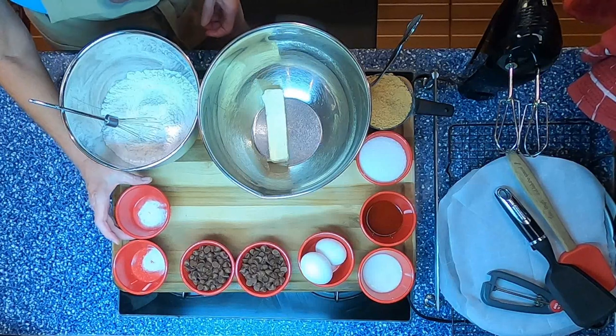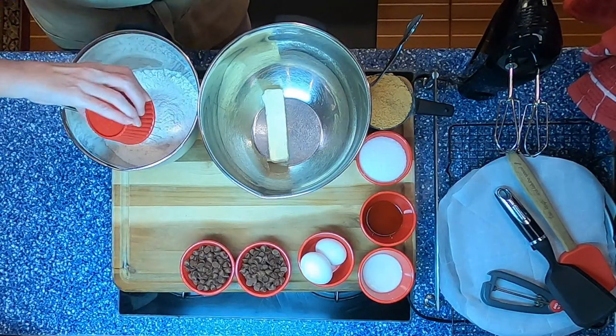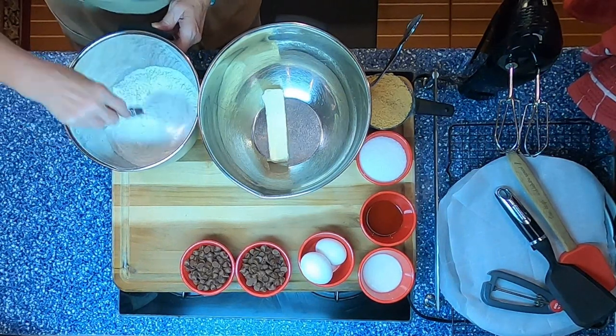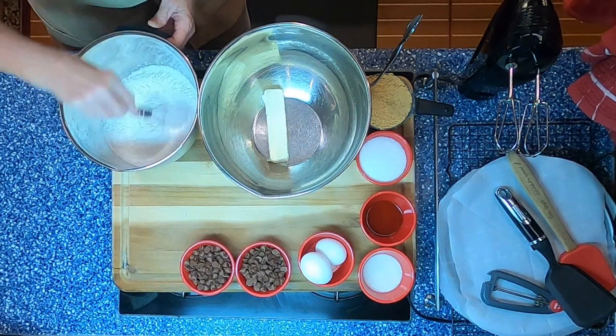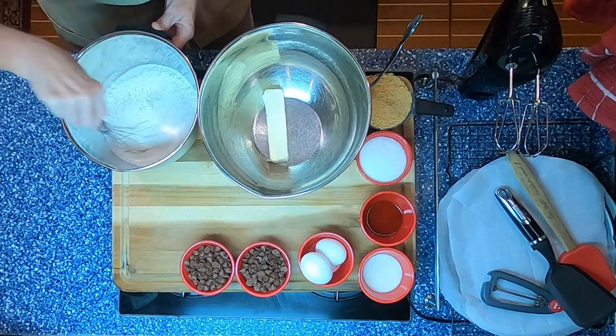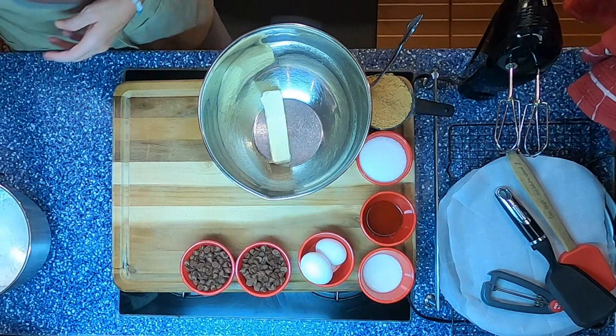Add your half teaspoon of baking soda and salt, then whisk your flour. Make sure that's nice and incorporated, and set aside.